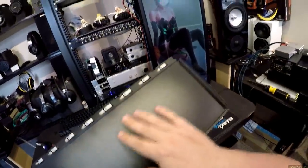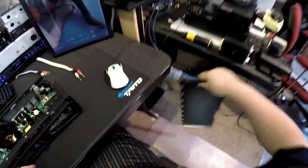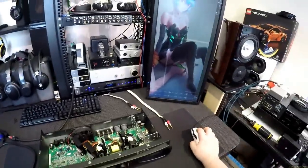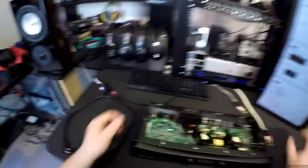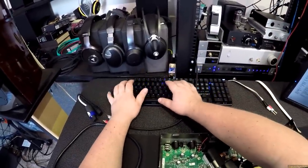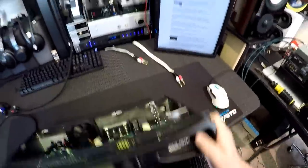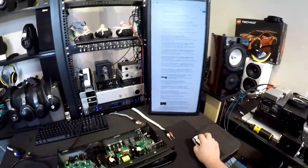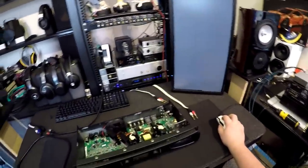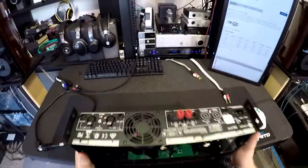Look at that paint. This is the XLS 1500 DriveCore — which sounds like a type of music, and I'm pretty sure now that I've said that it is. Two channel amplifier. Can anyone take a stab at how much this weighs?